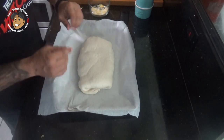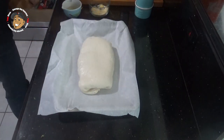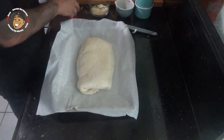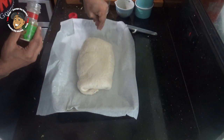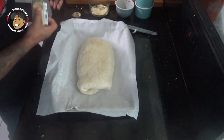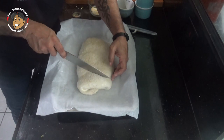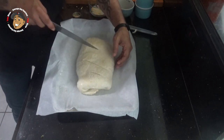Then I went ahead and flipped it over onto my baking sheet. I'm gonna brush some melted butter over the top, sprinkle a little bit of garlic salt and a little bit of sesame seed on that. Then I'm gonna put a couple slits in the top and pop this in my preheated oven for about 20-25 minutes and this one is done.